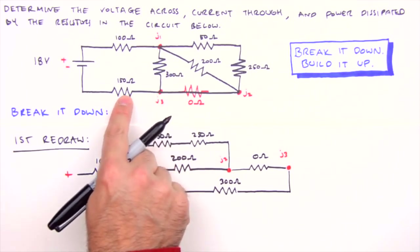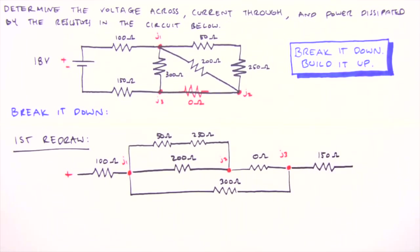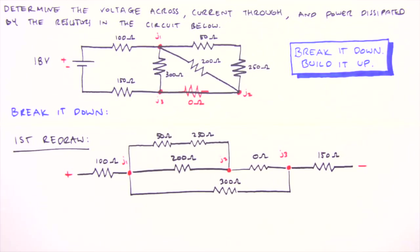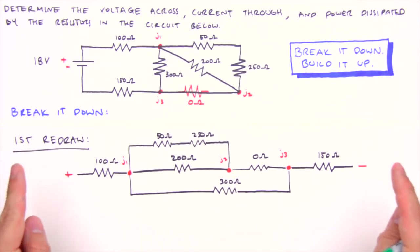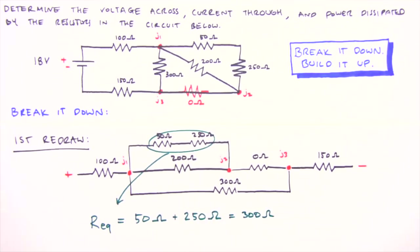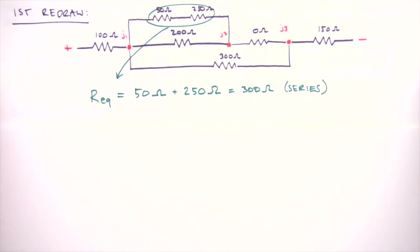Following junction three we have a single 150 ohm resistor leading to the negative side of the battery — that's our first redraw. Now we can determine our first equivalent resistance, starting with the resistors furthest from the battery. The 50 and 250 ohm resistors are in series, so their equivalent resistance is 50 + 250 = 300 ohms. For resistors in series, simply sum their individual resistances. This brings us to our second redraw, replacing the 50 ohm and 250 ohm resistors with a single 300 ohm resistor.